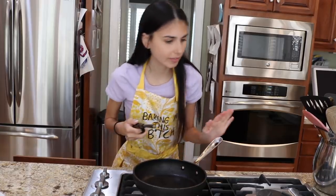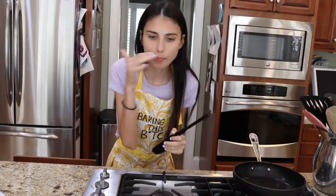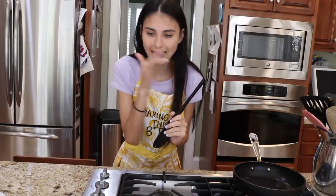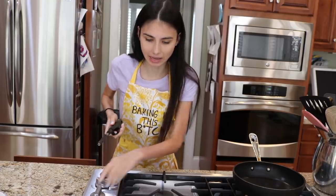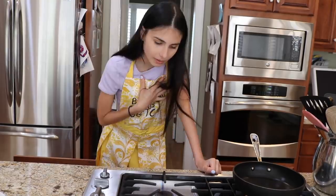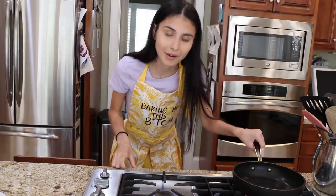I believe my stove is broken, so I need to use this little blowtorch to light it up. Oh, it smells like gas. Okay — they're good. Oh my god, I'm out of breath from beatboxing so hard.